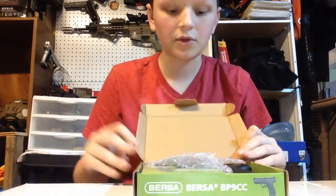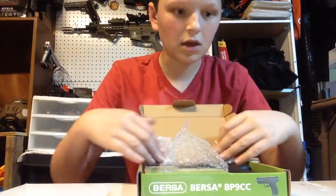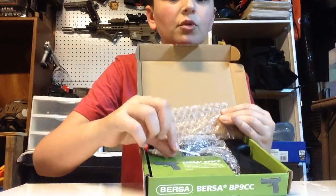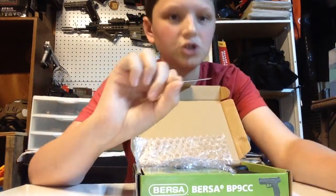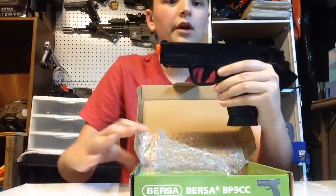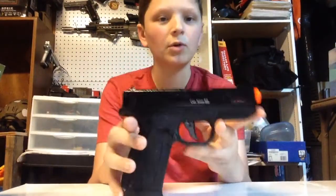Next, we have the gun up top. Taped to it — I have already unboxed it, but this is more of a review. There's a little Allen key taped right here to adjust the hop-up. And here's the gun, nice and in the bubble wrap. It's pretty small.